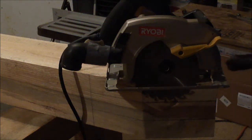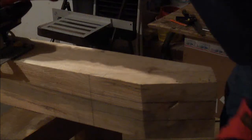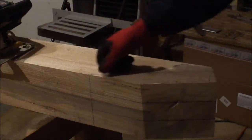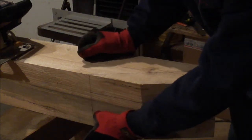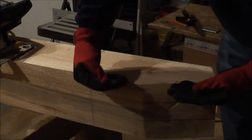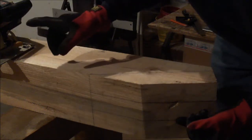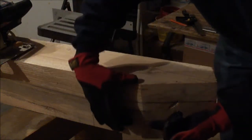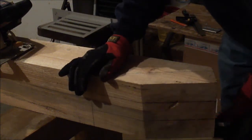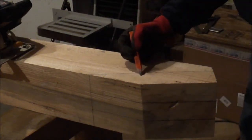I've set my saw at a depth about a saw blade thickness above my line. I'm going to make a couple of cuts — probably three — right here, then flip it over and reset my saw depth. This is my reference face. I measured two inches down and four inches down, so if I'm not dead on six inches and I leave my saw the same, I'll either be cutting too shallow or too deep. I need to reset it for the other side of the timber.